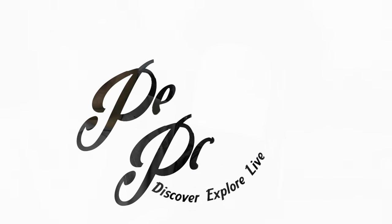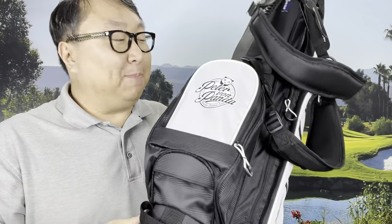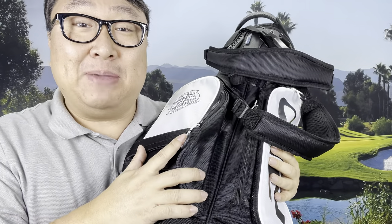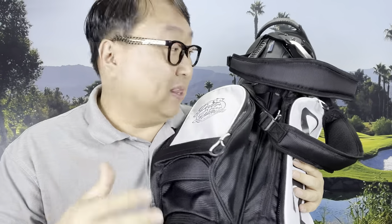If you always wanted your own personalized, customized, logo golf bag, but didn't want to spend a lot of money, check this out. What's happening, Panda Nation? Peter Von Panda. If you like to golf but always wanted a golf bag that represented you, I found this company that makes logo golf bags pretty inexpensively, seems like decent quality, and they delivered very quickly.